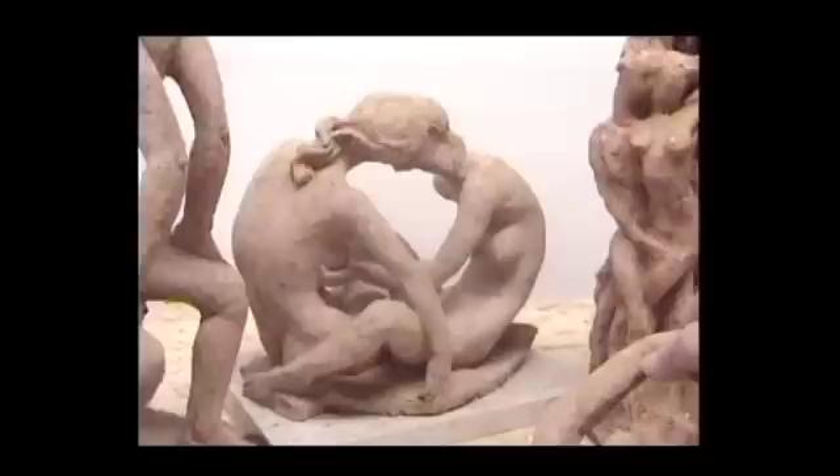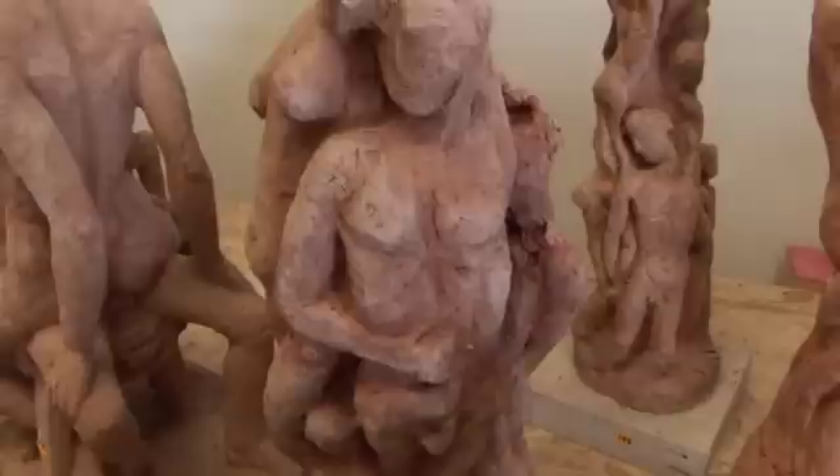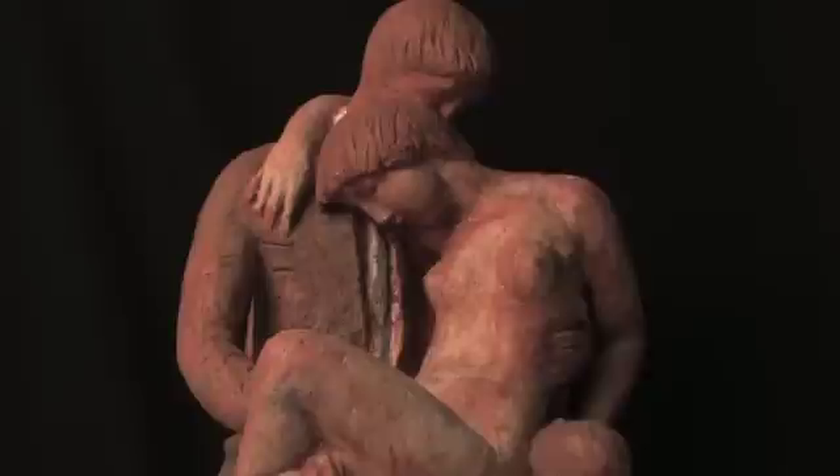What, after all, is more beautiful than two people together? These are based on Etruscan sculpture, which was also done in terracotta. Listen to the wind, she says, and the sea or shadow dancing — a better day is near.